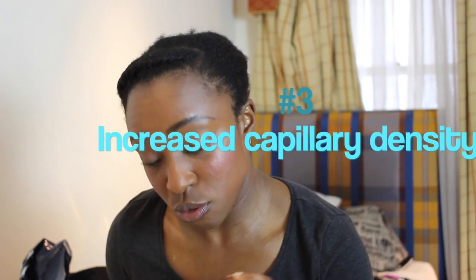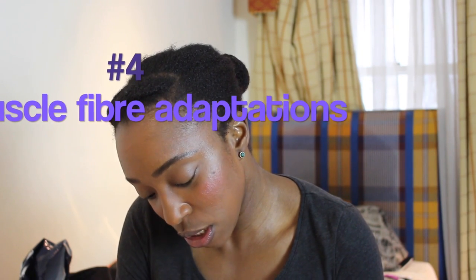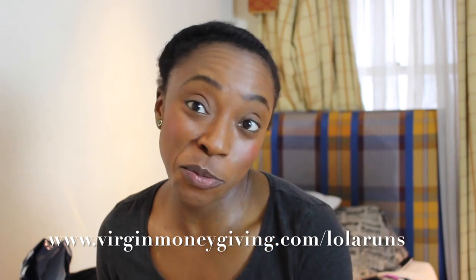The last two benefits of pure endurance runs: it increases your capillary density, so more blood with oxygen and nutrients can reach your muscles and carry away waste products. You also get fiber type adaptation — the higher your percentage of slow twitch fibers compared to fast twitch fibers, the more likely you'll be successful in marathons. However, even if you're born with a high proportion of fast twitch fibers, pure endurance training will help your fast twitch fibers gain some of the positive attributes of slow twitch fibers.